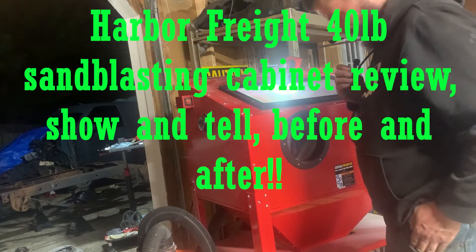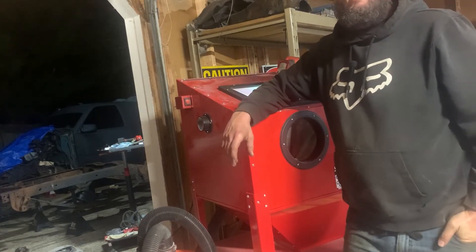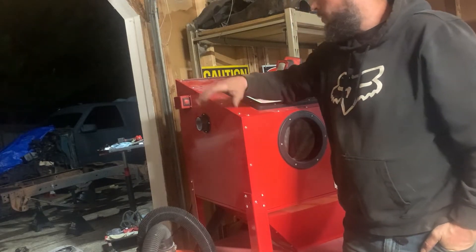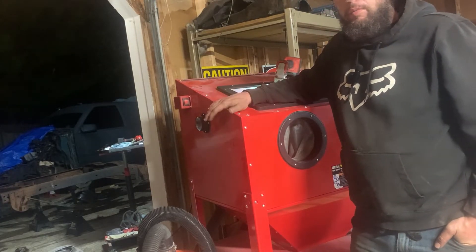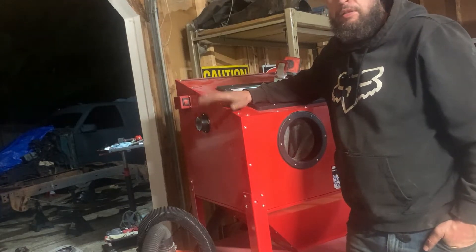Thanks for tuning into my channel The Eclectic Life. Today I'm going to be showing you guys the Harbor Freight 40-pound capacity sand blaster. I've had it for a few months and I have not been disappointed.